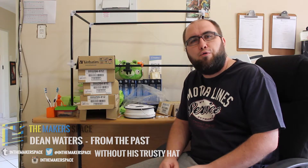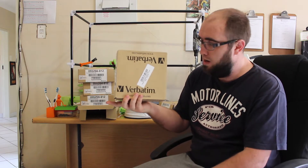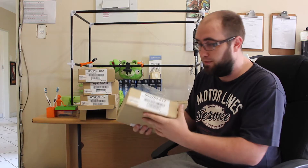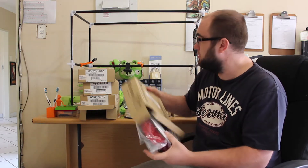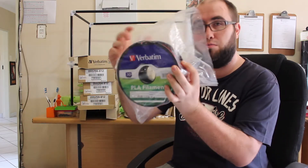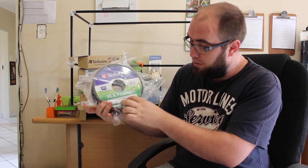Hi guys, it's Tim here. I just wanted to give you guys a review or breakdown of a filament I've recently purchased. The filament is a Verbatim PLA. The box looks like this — just some markings on the box of what you've actually purchased, a couple of serial numbers. Inside the box you'll find a vacuum-sealed roll with details like batch numbers, color, thickness, and weight.